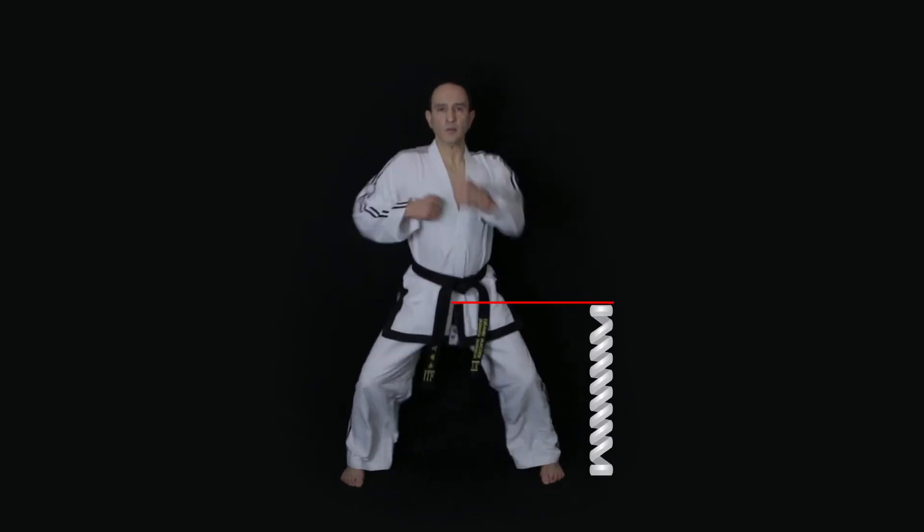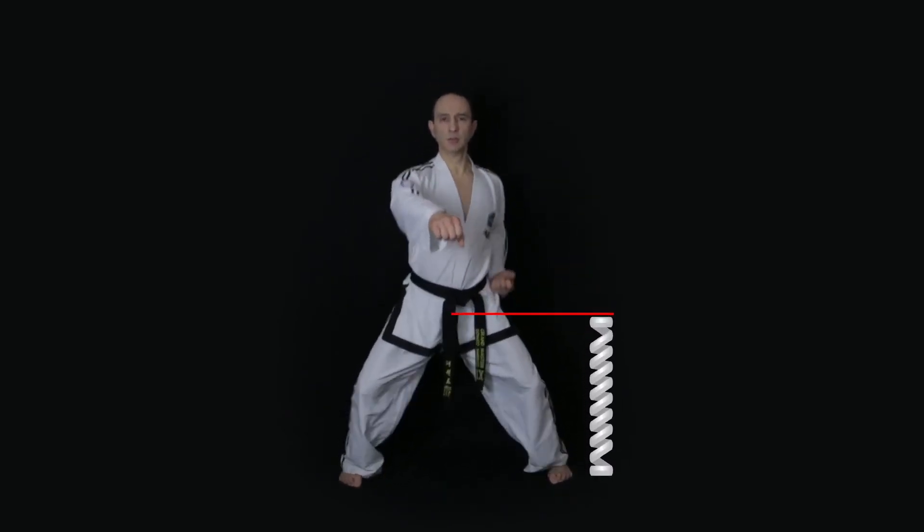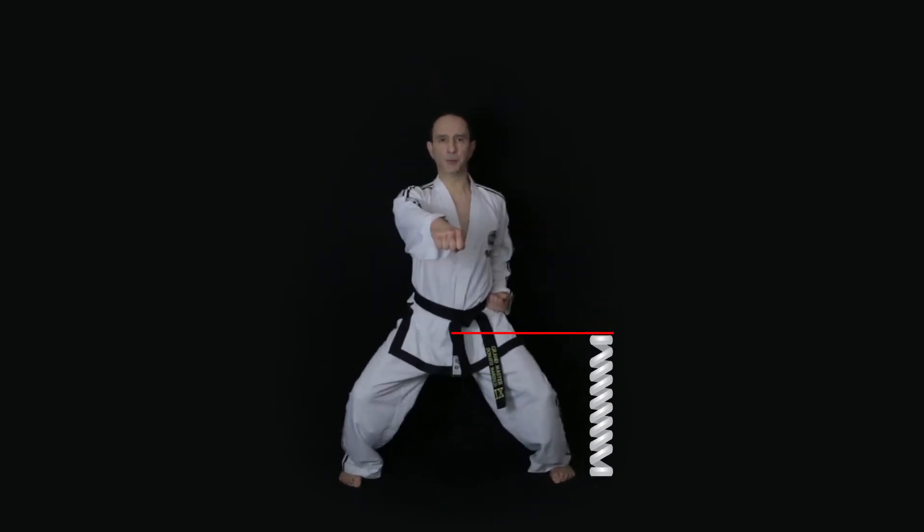So we need to do the same when performing Taekwondo techniques with sine wave motion — we need to use our joints as if they were springs. Going back to the example of sitting stance middle punch, the knees will act as springs when moving up and down, so the body will drop and then raise in a smooth way because of knee spring. In fact, General Choi Hong-hee often spoke about knee spring, especially in the era before he introduced the concept of sine wave motion.